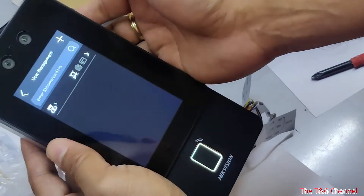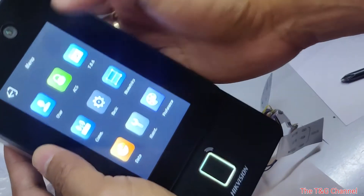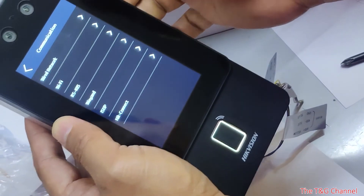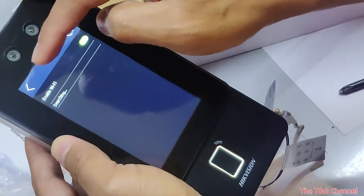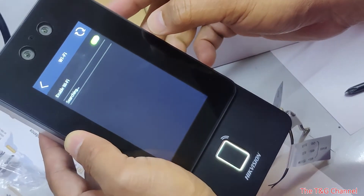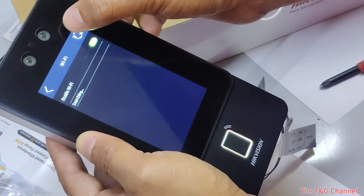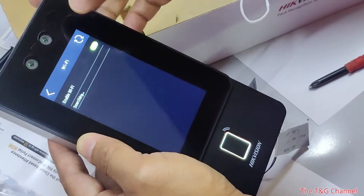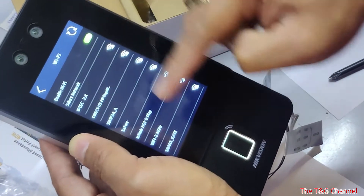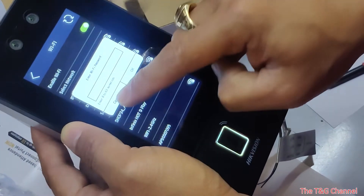If you want to add a user or go to network options, the device supports Wi-Fi and RS485. When you go to Wi-Fi, it will search for available Wi-Fi connections. You can see the list of available networks, select one, enter your password, and it will connect.